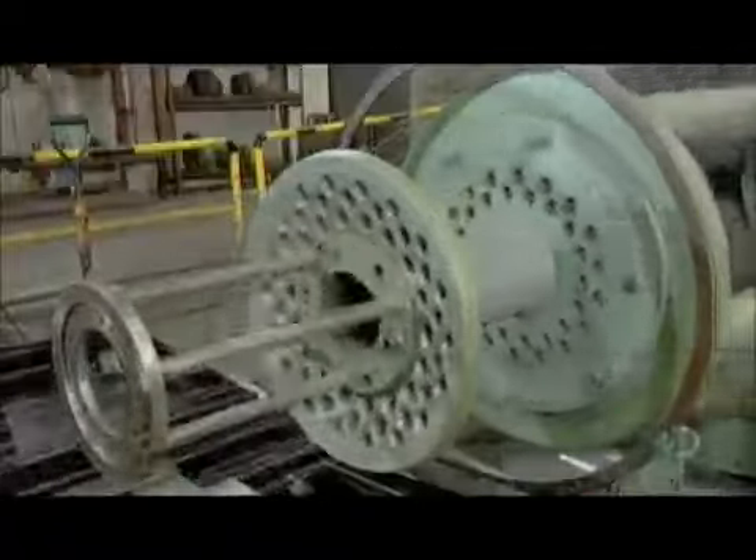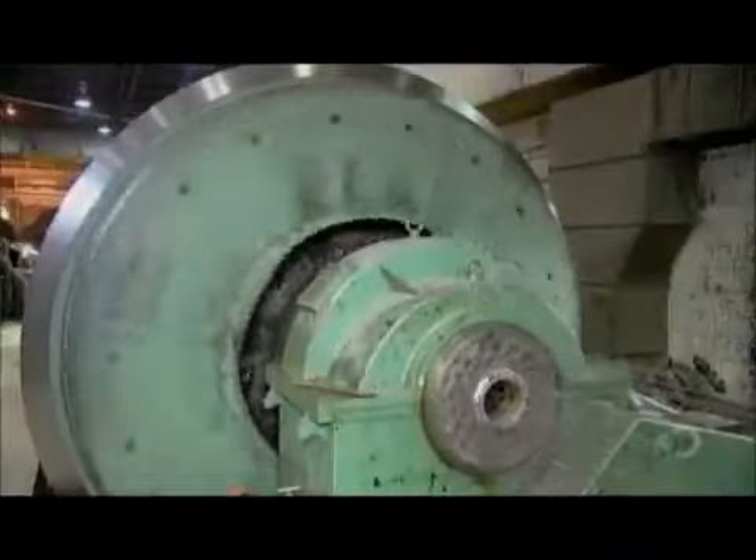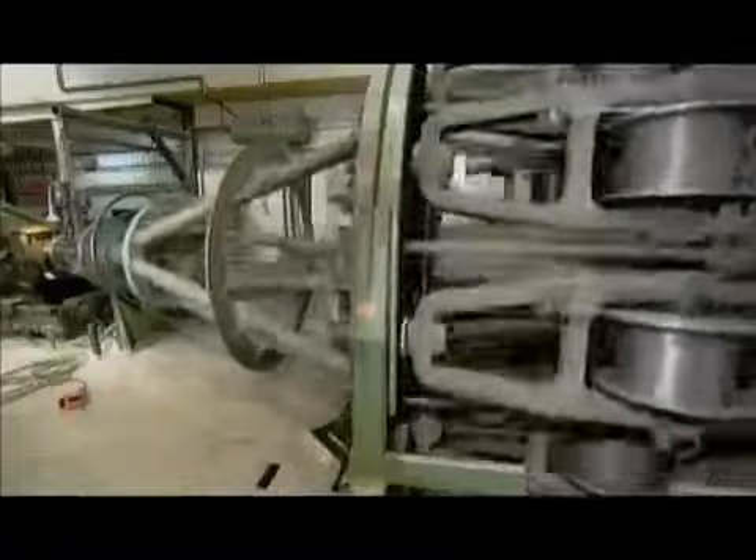Each wire is spooled onto a steel bobbin and loaded onto a stranding machine, which is essentially a giant winder. There can be as many as 64 wires in a strand, although the typical range is between 19 and 36.